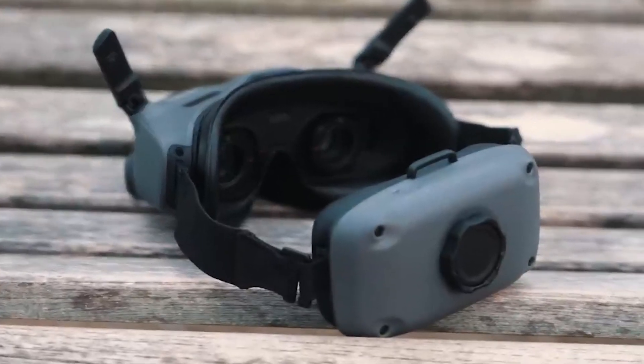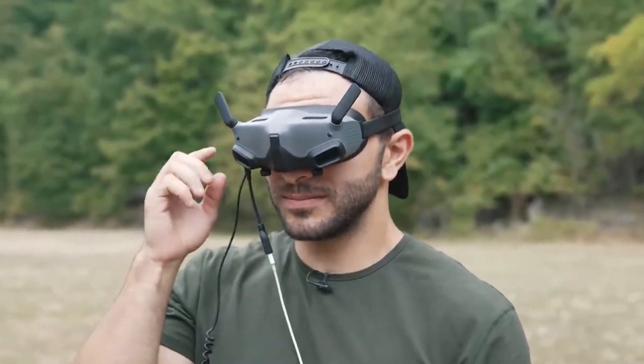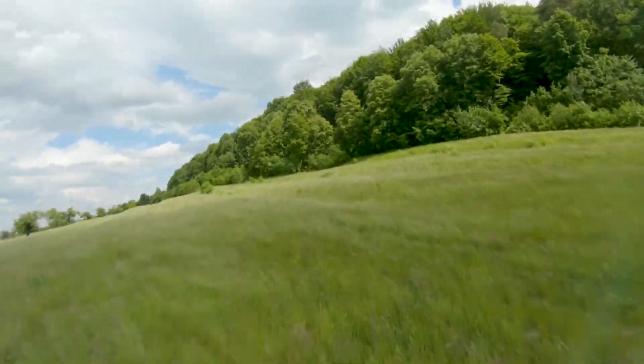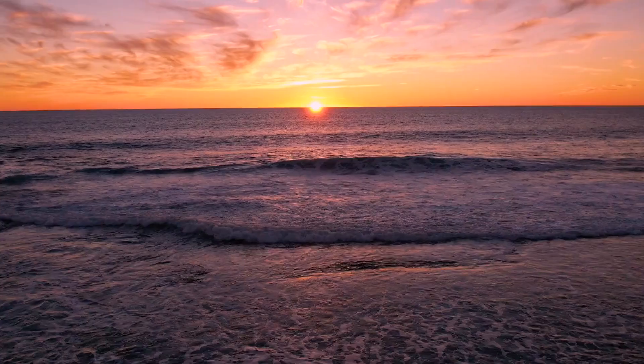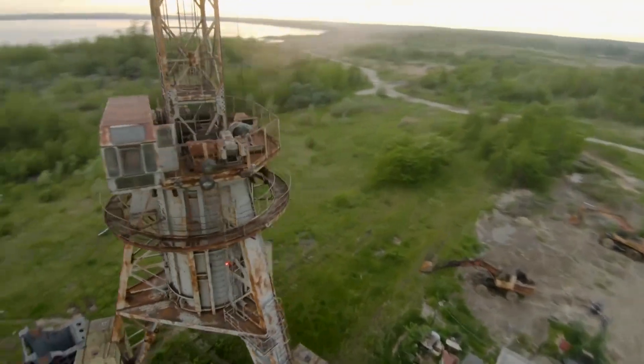I know I'll be able to appreciate this when using my Avada drone. Two Micro-OLED panels with a brightness of 700 nits are advertised to give true-to-life colors, highlights, and realistic shadows. The screens offer a refresh rate of 100Hz and are TÜV Rheinland Low Blue Light certified for a more comfortable viewing experience.